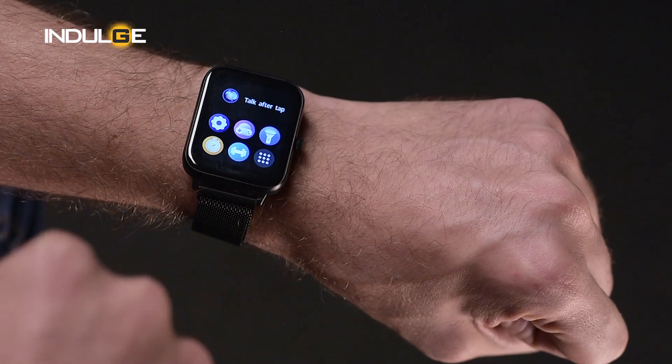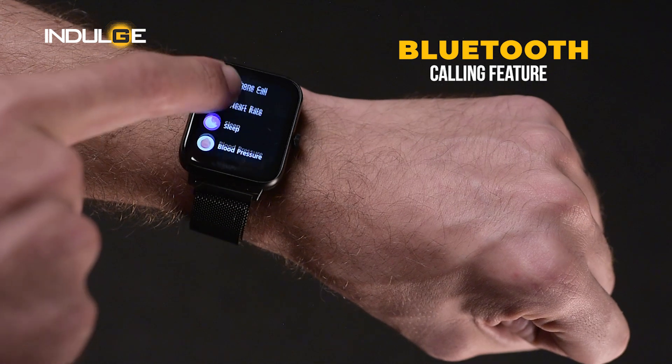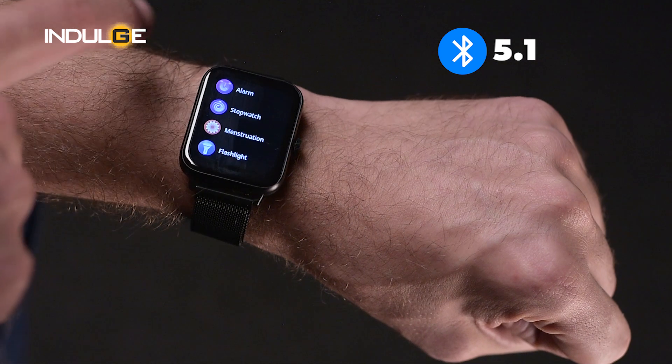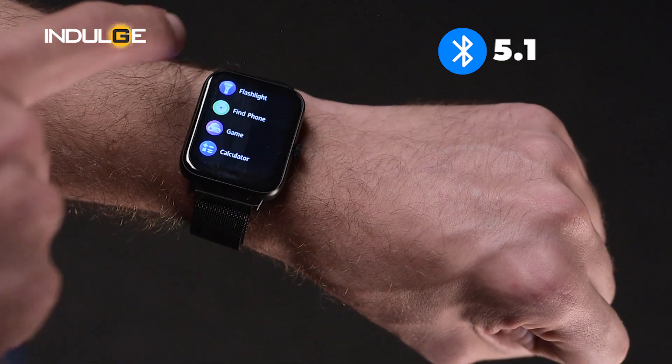One of the highlight features of this watch is the Bluetooth calling feature. You can add 8 of your favourite contacts to show their names on the watch when they call. You get Bluetooth 5.1 for connectivity. When it comes to calling, it works decently and you will not find any problems with it. Let me make a call test and show you the performance.